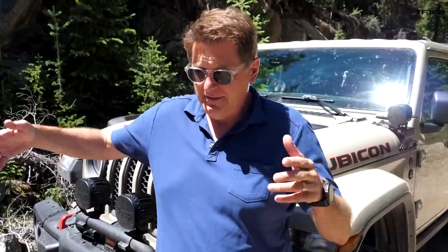Guys, I can't stress enough how important and fun it is when you go steep and deep to have a buddy. Today I've got the TFL Gladiator, a recovery rig, and I'm going to be spotting Andre and helping him up the trail. I'll be there in case things go south, because we are taking a shelf road with a very dramatic fall.